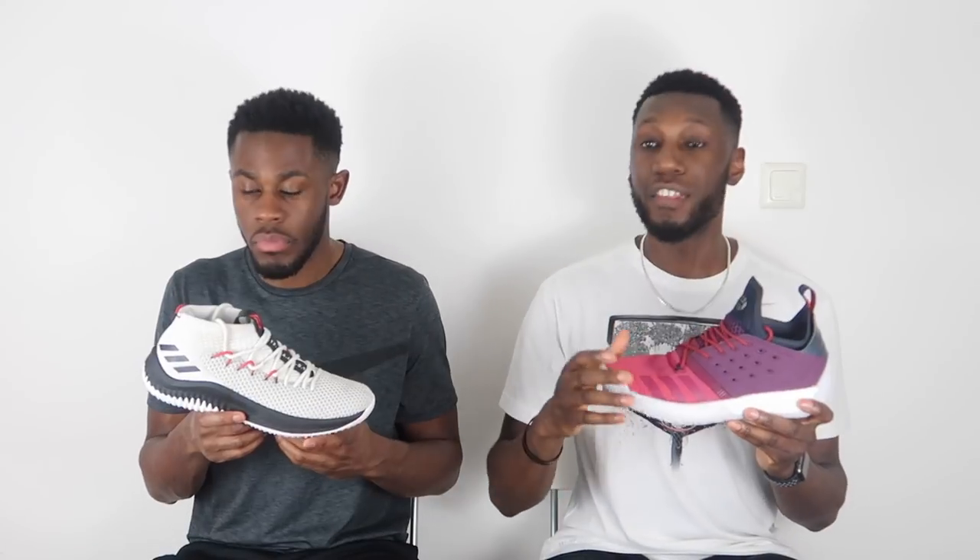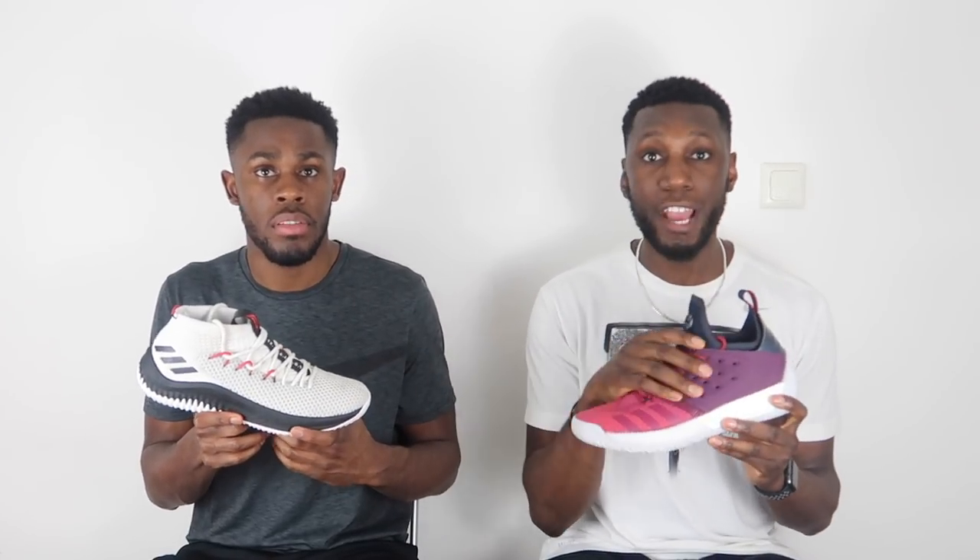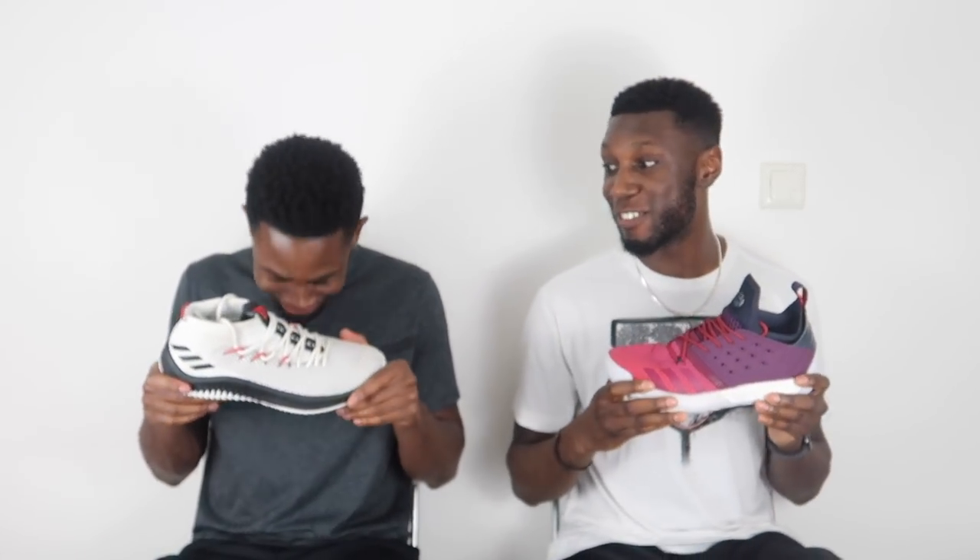Even though the Harden's materials feel really good, I think the materials point goes to the Dame 4. What gives it to the Dame is the durability — forged fiber is nice, just not as durable as the mesh with TPU yarns underneath. Also, the minimalistic approach of the Dame means less is more. In the Harden you've got forged fiber, synthetics, and neoprene, whereas in the Dame the mesh combines with the neoprene into one holistic, seamless material.